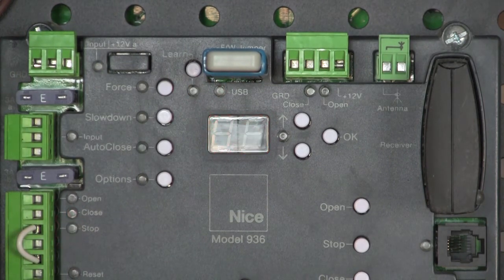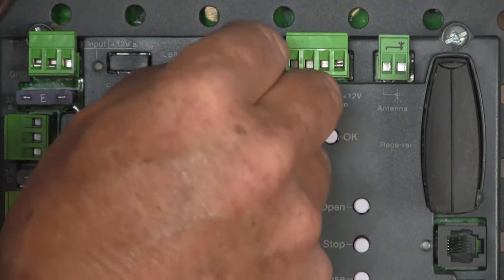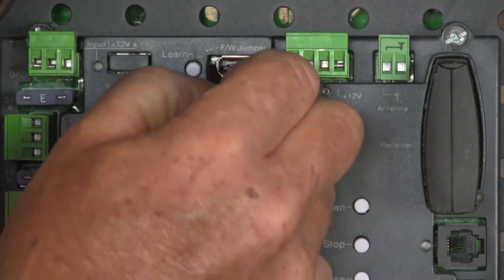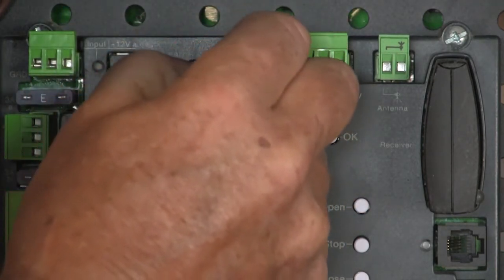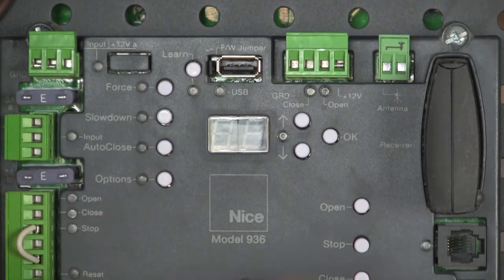Let me unplug the power again. If you plug in your thumb drive and it doesn't load the firmware, it means that you didn't get your jumper on the two pins. Those pins are quite small and they're a little hard to see — a flashlight is sometimes helpful.